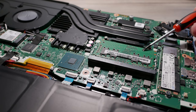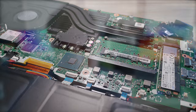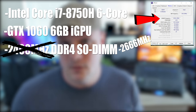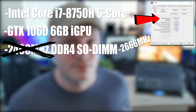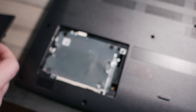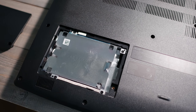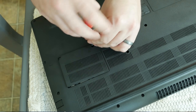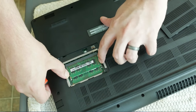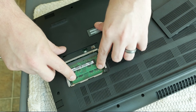Acer did mismarket it a little bit - they say 2400 megahertz 16GB RAM in dual channel, but it's actually 2666 megahertz, so there's a little bit more going on than they advertise. They do give you easy access to an SSD and HDD upgrade - there's a 2.5-inch drive bay underneath. You can also upgrade your RAM to 32 gigabytes over the stock 16GB dual channel if you want more speed.